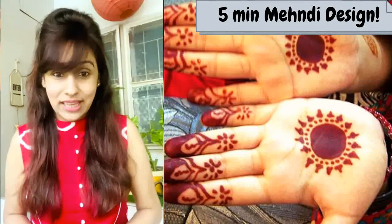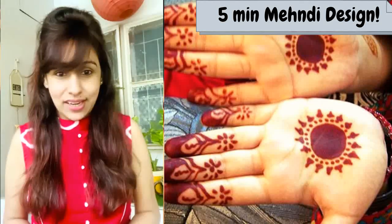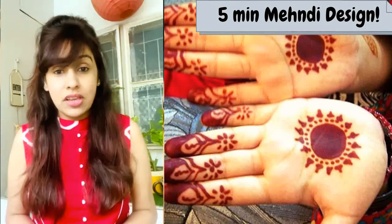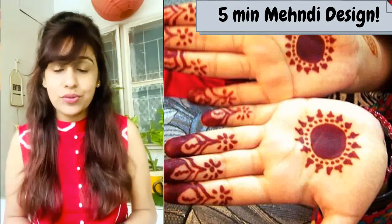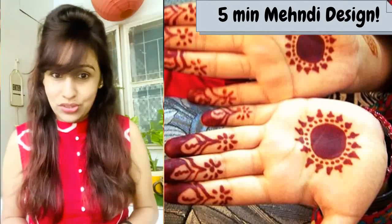Hi friends, welcome to Easy Cooking with Ekta. Happy Karwa Chauth to all of you. Today I am going to take two videos. The first video is on a face pack using natural ingredients — I am going to use fuller's earth and milk to make a paste — for oily, dry, and combination skin.